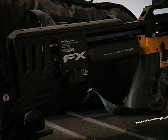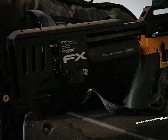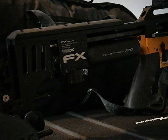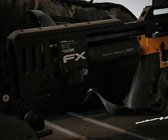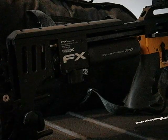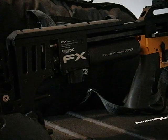Hi there, this is my Young Manual Advanced Magazine for the FX Impact. This will fit the Mk2 and Mk3 FX Impact, but not the Mk1 unless it's been modified for the large magazine.